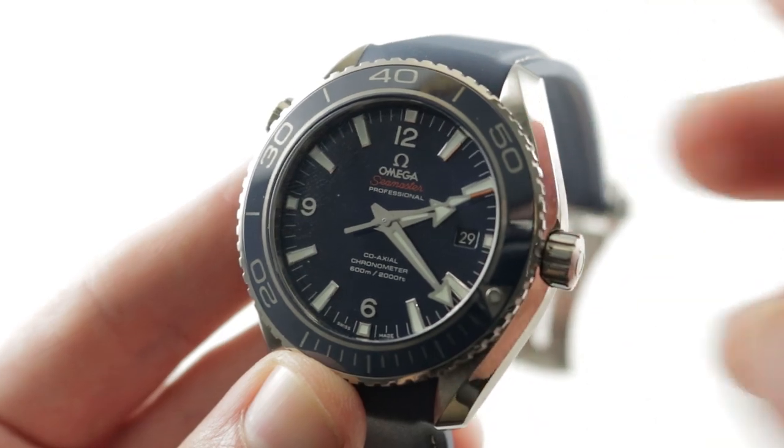You can see this Planet Ocean and make it yours on thewatchbox.com. The Omega Seamaster Planet Ocean Titanium by night — note the lume on the seconds hand as well as the green lume on the bezel pearl and minute hand for more easily reading elapsed time in the dark.